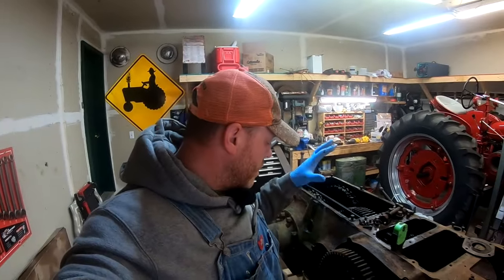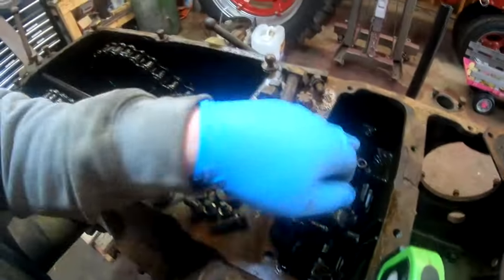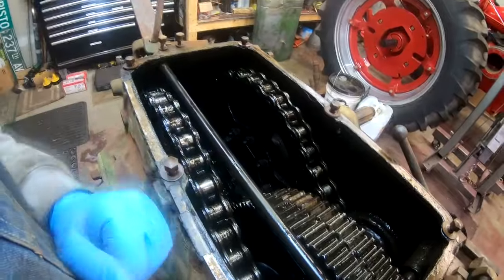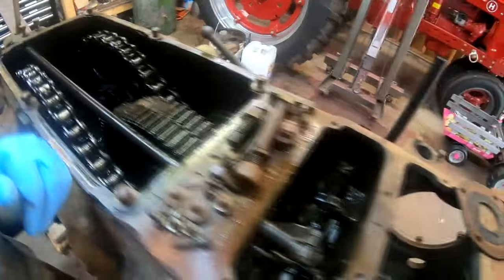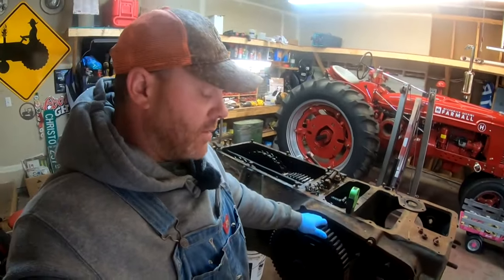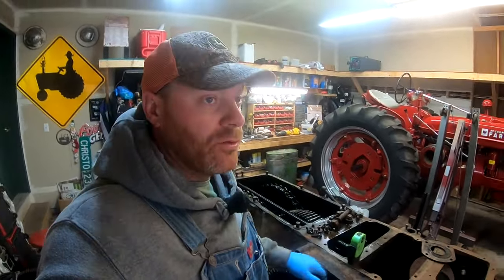Good morning guys, welcome back. We are going to start the final teardown of the 27D. We've got to get all of the shift rail assembly out, the sliding gears out, the drive chains, the sprockets — and these sprockets are different than the ones in the 28, I'll explain that when we get to them. We'll get the sprockets off, get the axles out, and then the differential assembly, and last will be the bottom shaft with the reverse idler.